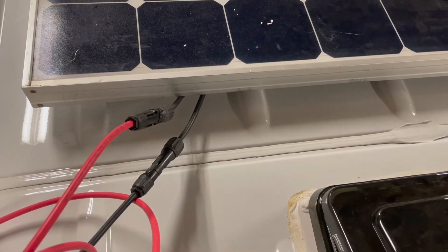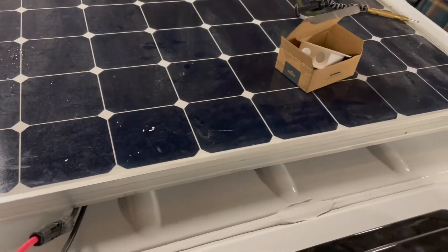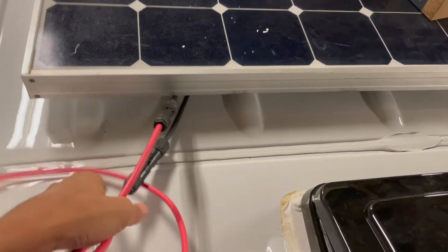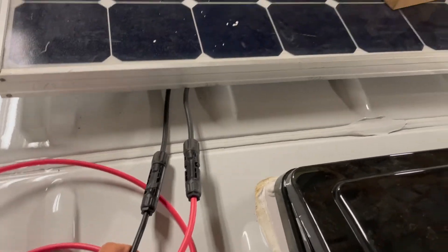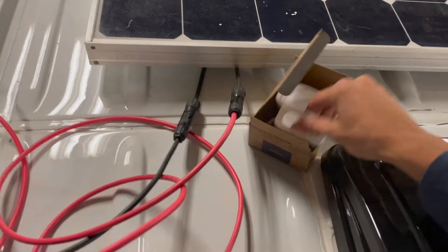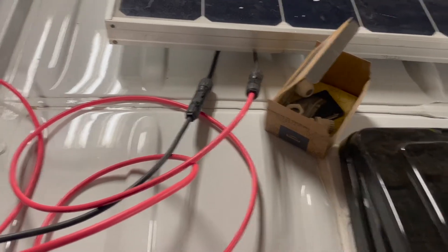Pro tip: make sure you connect these first so you don't have to use a hanger and dig underneath there to pull them out. You want to connect your negative to negative, positive to positive, and then we're going to be drilling two holes for these wires to go inside the van.